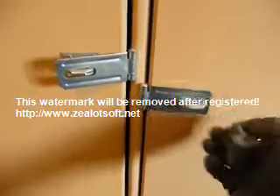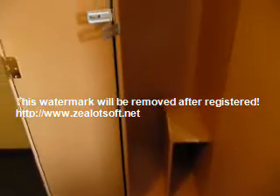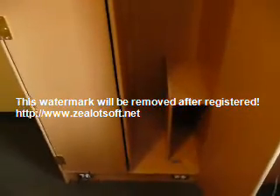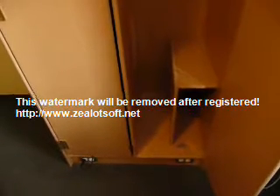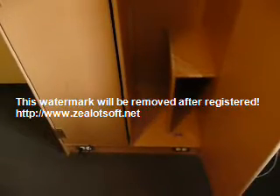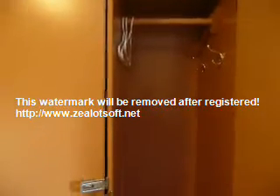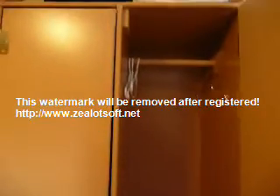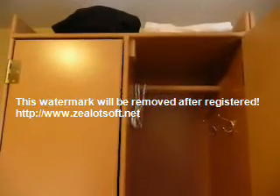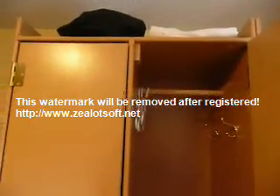On this side of the locker, this is what it looks like when there's nothing placed inside of it. As you can see, inside is the shelf, there's a plastic clip at the bottom so you can run your electronics cords through and down into the outlet, which has been placed at the bottom. And above it are two coat hangers and a coat rack, and above this locker is a fairly large area for more shelf storage, or whatever you may need.